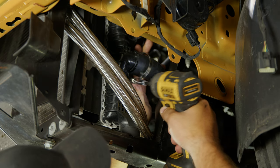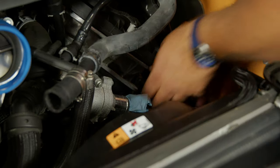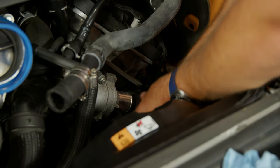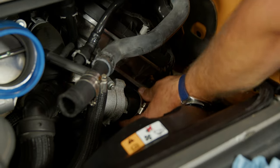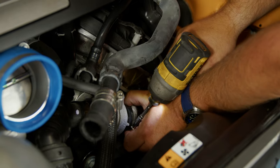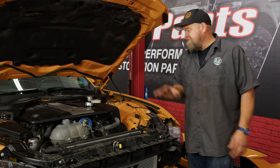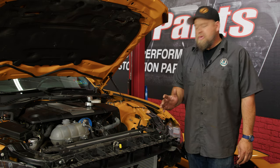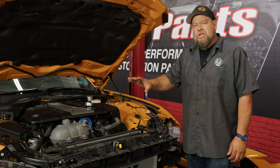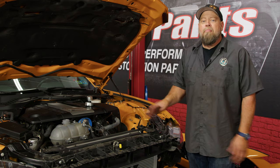Connect the radiator hose supplied by Mishimoto and tighten the clamp. Now connect the hose on the engine side up top. At this point, we're actually finished with the installation of our Mishimoto oil cooler. Make sure all the lines are not touching anything — make sure oil lines are clear of belts, hoses, or anything that can get in the way. Make sure everything is tight, then reinstall your front bumper and put your car back together.